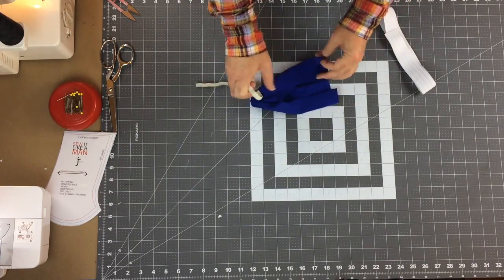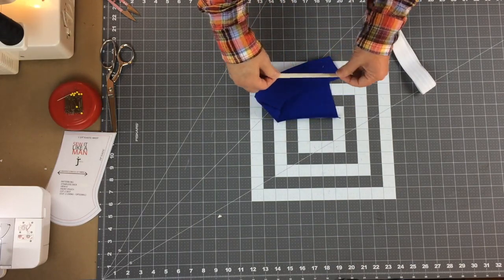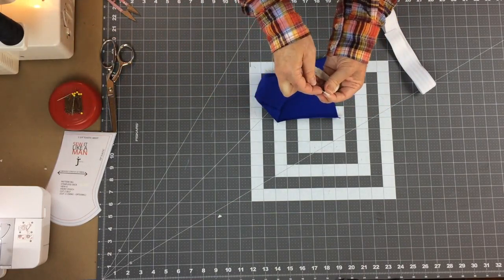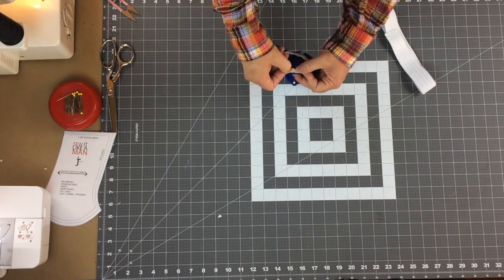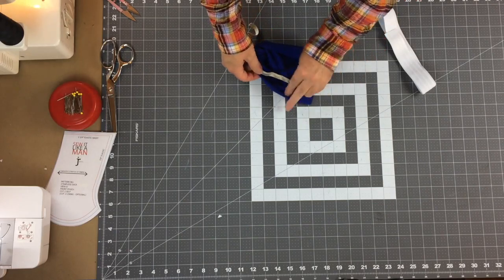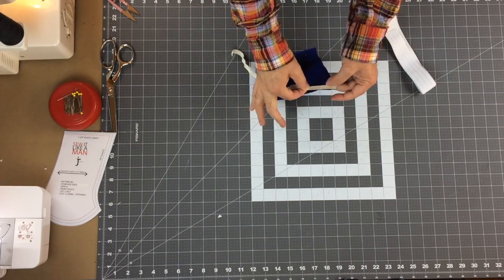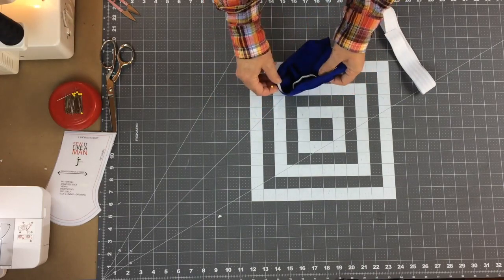I'm using three-eighths because I like that width - it goes through the overlock really well. We're going to overlock this elastic to the edge around the pouch. The measurements I gave you are pretty close to the length around the outside of this pouch. You could fold the elastic in half, find the center, pin it to the inside seam, and then stretch it to fit. But I prefer to stretch it as I go.